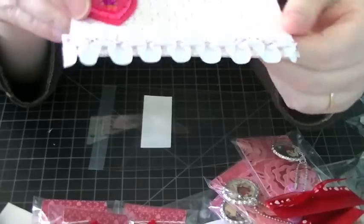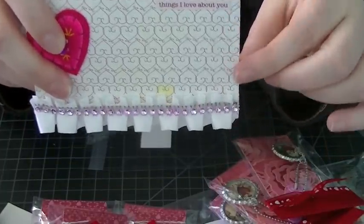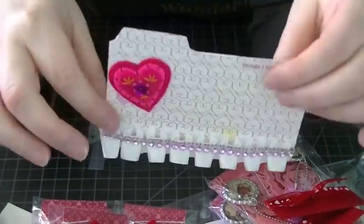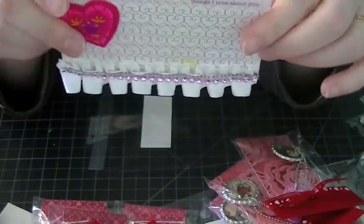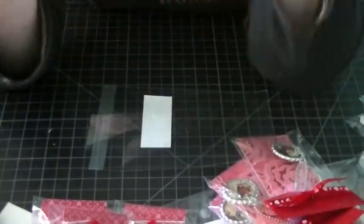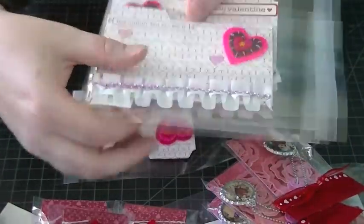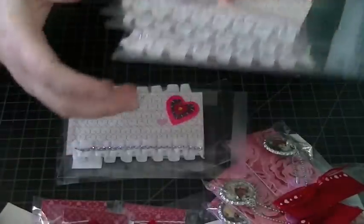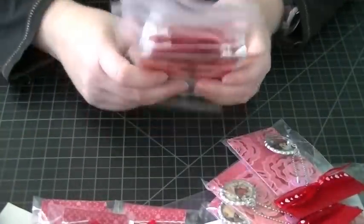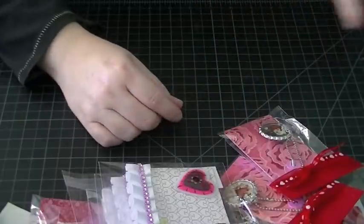If someone wants to put it in a mini album, they can punch some holes on each side to add it to whatever project they're working on. I just put these in plain bags because they look so pretty as they are. I made five of those.